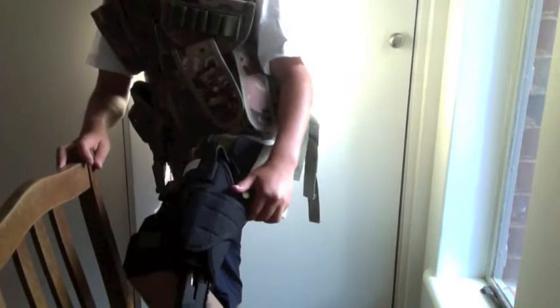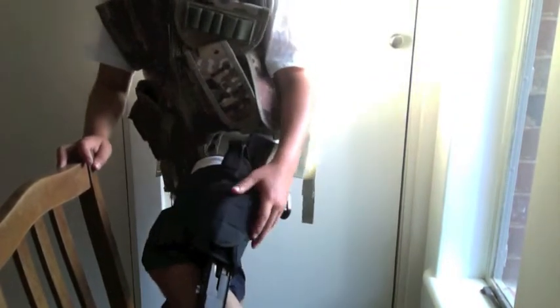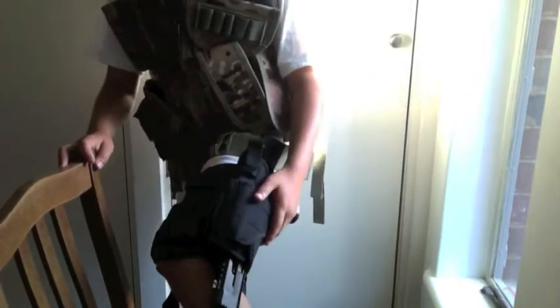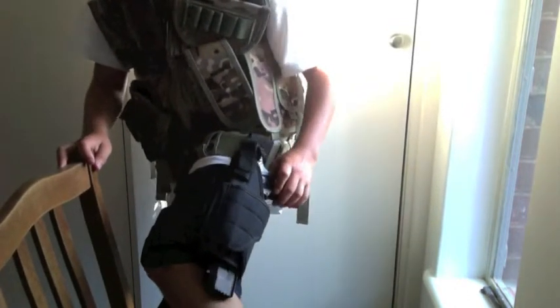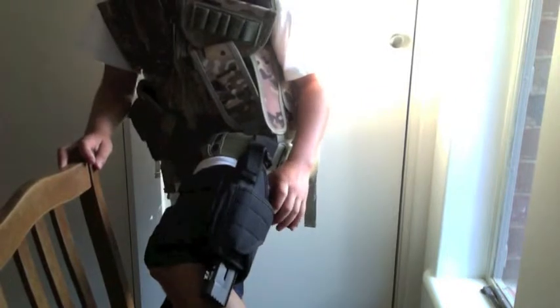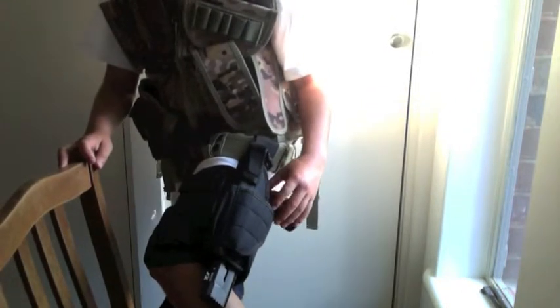I just got this today — it's my tactical holster. It fits alright with the Dragon. It's a universal holster called the Tornado Universal Holster.